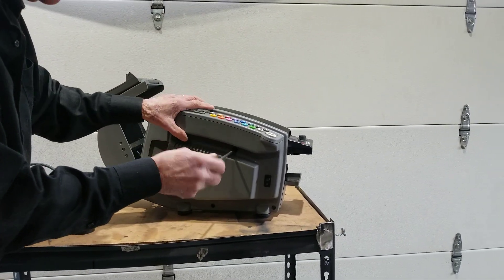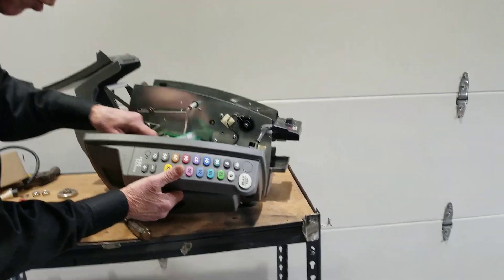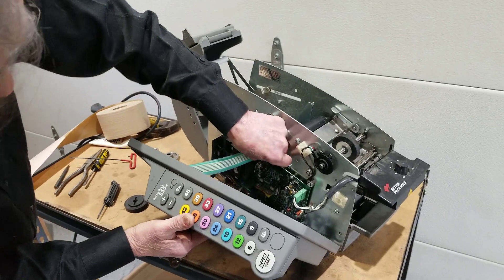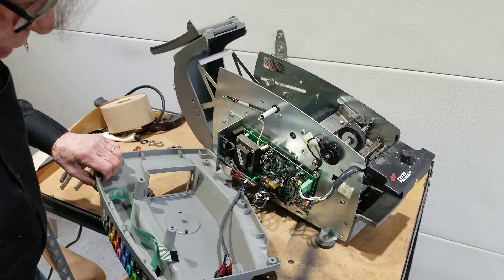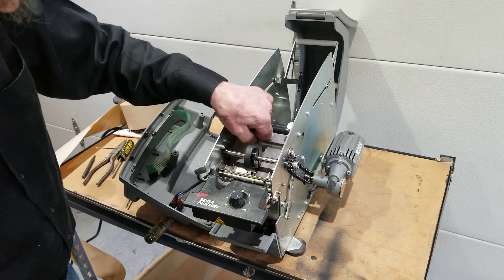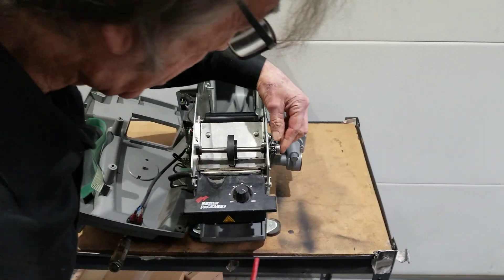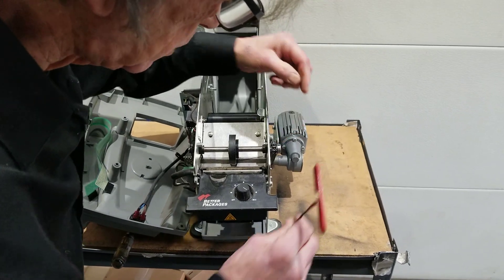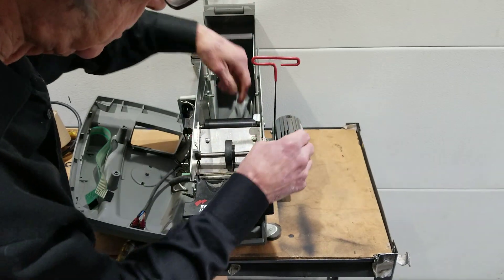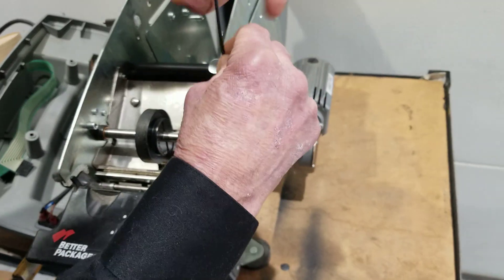When you open the key drum cover, never let it flop open. If you do, you risk breaking this information cable right here. So I'm going to hold the cover with one hand and unplug my information cables. Now I can pretty much just let the cover sit on the machine. Here's our upper feed wheel shaft and upper feed wheel that we want to replace. On the sprocket attached to the upper feed wheel shaft is a set screw right here — 3/32nd set screw, the same size as used on the set screw inside the machine. You want to break the tension on that set screw.